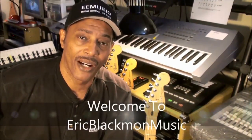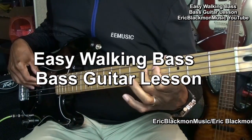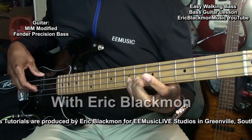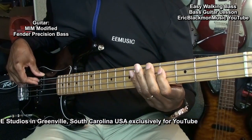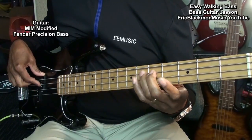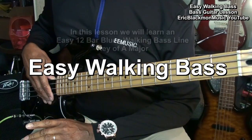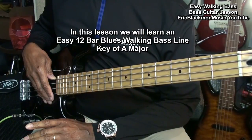Welcome to Eric Blackmun Music. Hi and welcome to my bass guitar tutorial. In this lesson I'll show you how to play an easy 12 bar blues walking bass line.